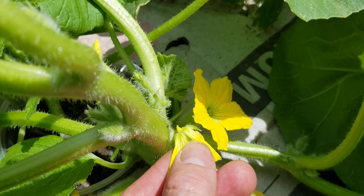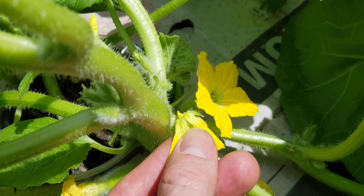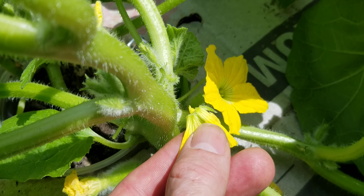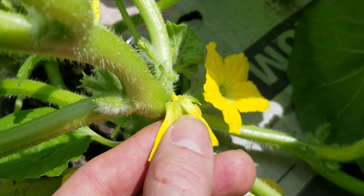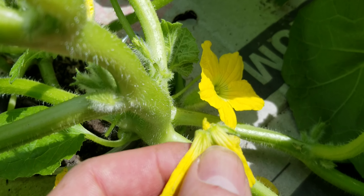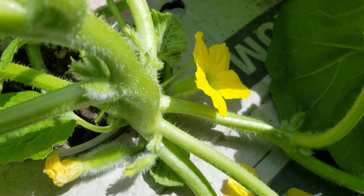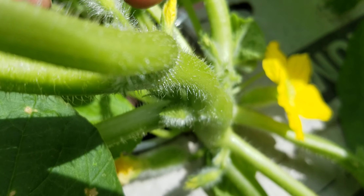Hello, this is Jay from Cucumber Shop. Today I'm going to show you how to hand pollinate melons or cucumbers. You're going to need a male flower and a female flower. Cucumbers and melons are what you call gynecious, which means they produce both female and male flowers on the same plant.